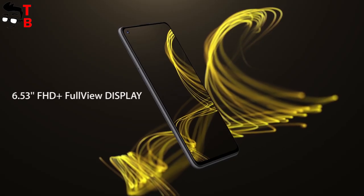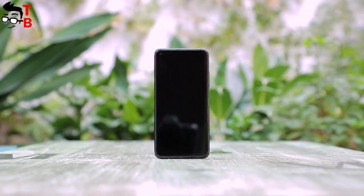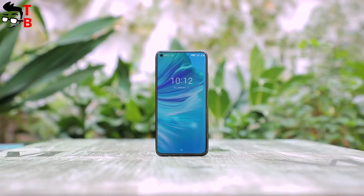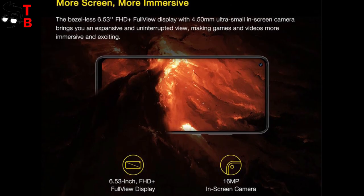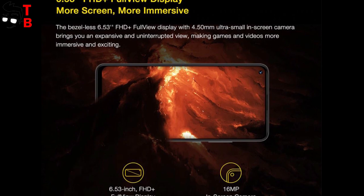The front panel of Umidigi Power 3 looks similar to the previous phone from the Chinese company, Umidigi F2. This is the same hole punch display with a 6.53-inch diagonal and Full HD Plus resolution.